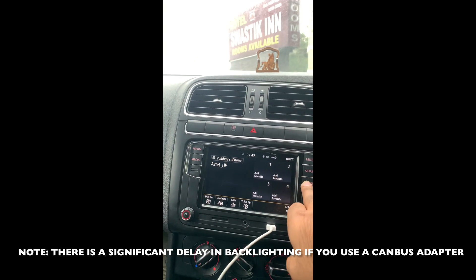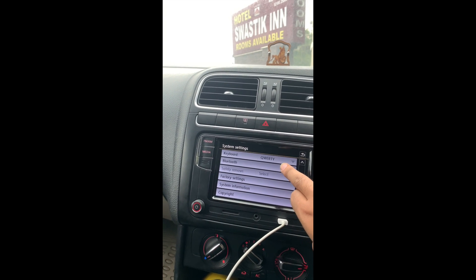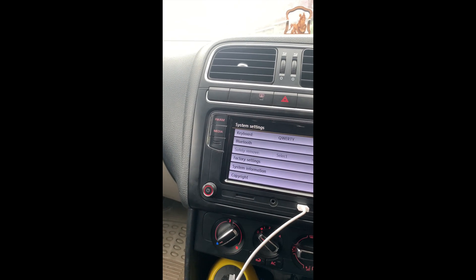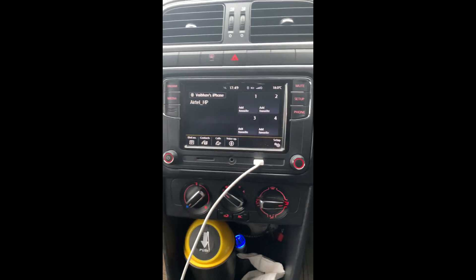Some features required the ignition to be turned on, but we can now see that Bluetooth is active and my mobile phone is connected. I'm going to plug in my mobile phone for Apple CarPlay.